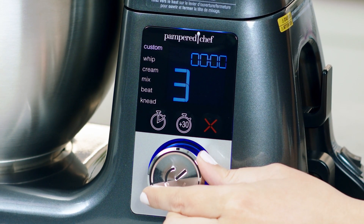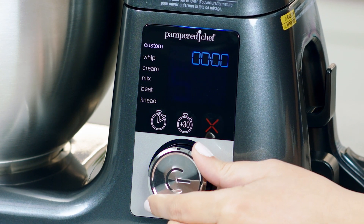The custom setting lets you choose one of eight speeds for full control of your tried and true recipes.